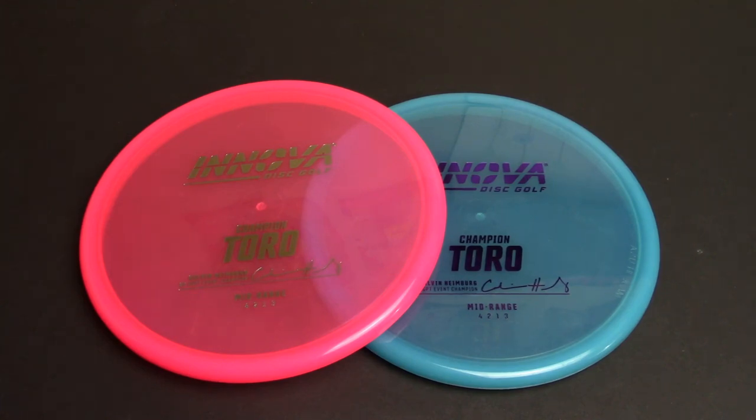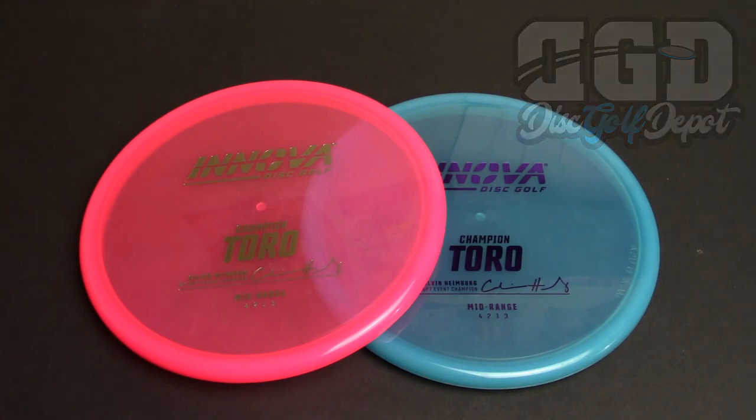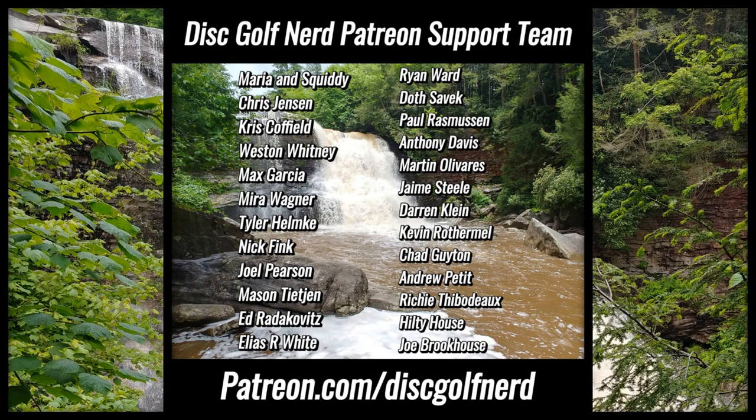That's my review on the Innova Champion Toro — solid disc, really enjoyed testing it, and it will go into my overstable approach disc collection. This blue one is going to get gifted to a friend. Big thank you once again to the Disc Golf Depot for sponsoring this video — go pop into the Depot, buy a Toro, buy something else, they've got it all. Much love to everybody out there, big shout out to the Disc Golf Nerd Patreon support team — I love and appreciate all of you. Talk soon, cheers!